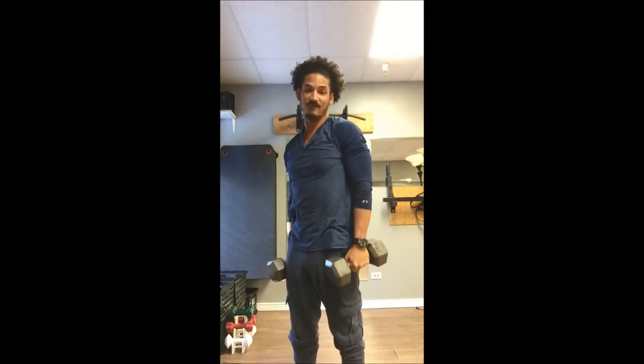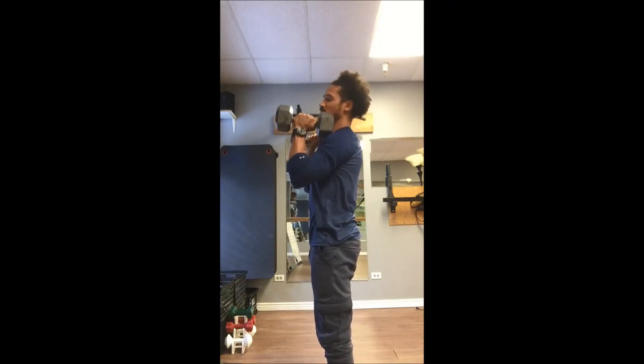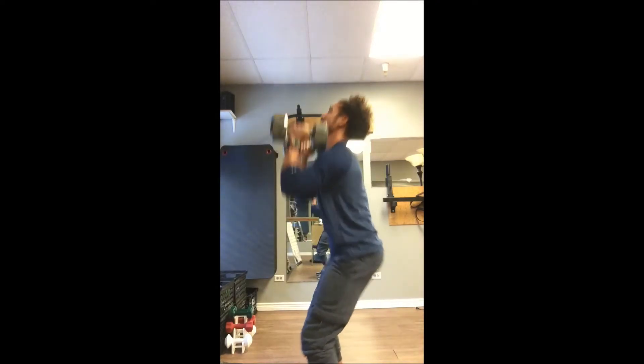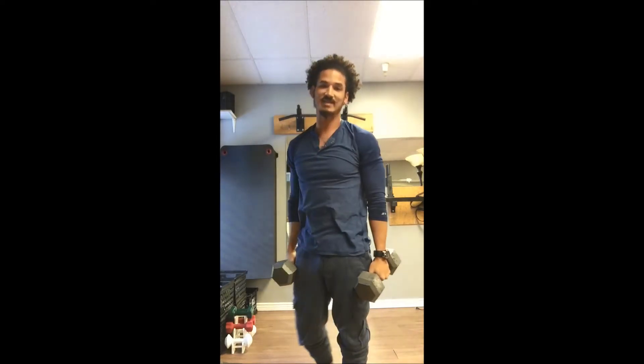One way I like to do it if I'm trying to build my shoulders just to be a little bit bigger — I like to rack them. I don't use the full squat. I use a partial squat here and thrust them up. This is going to work my shoulders a little bit more. Less legs allow me to build my shoulders a little bit bigger.